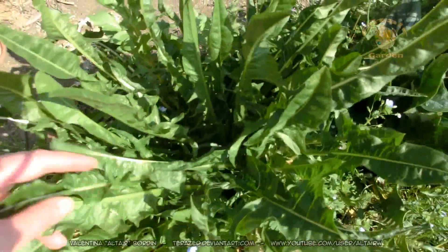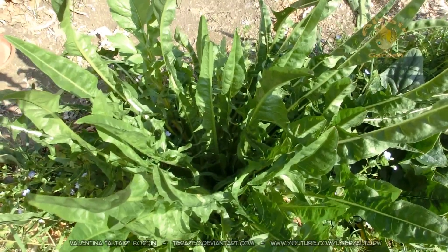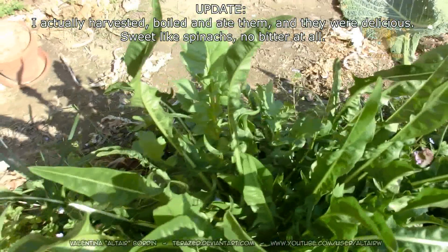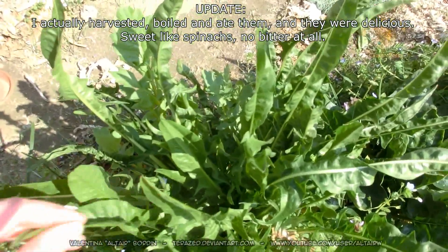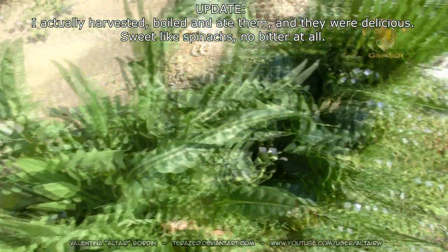This is a puntarelle chicory, but it didn't produce asparagus shoots the way it should have, so I'm not going to eat this one. I'll probably leave it — if I had chickens, they would enjoy this plant.